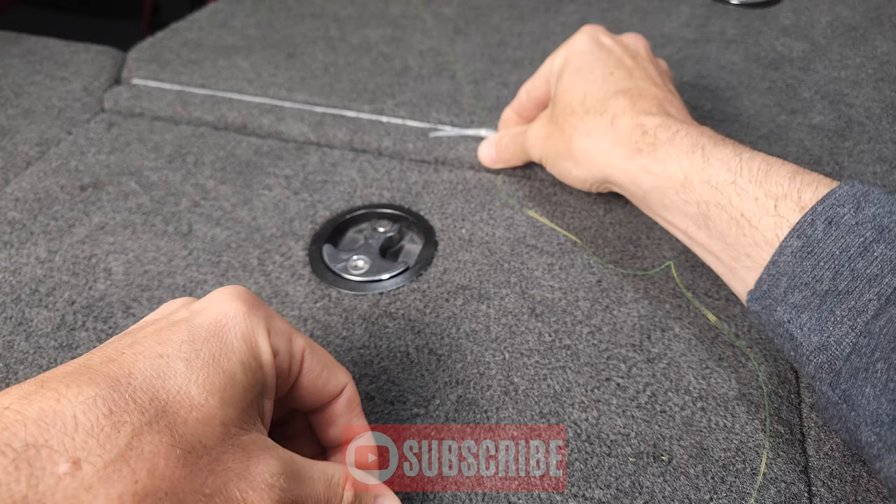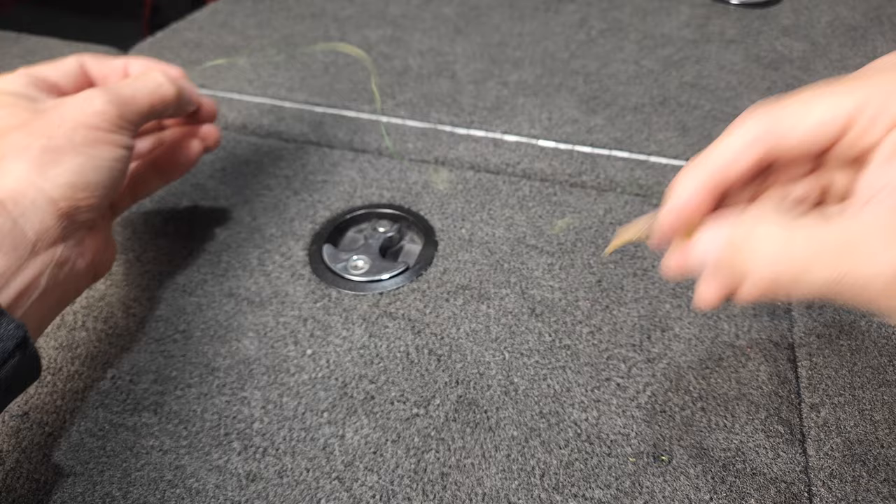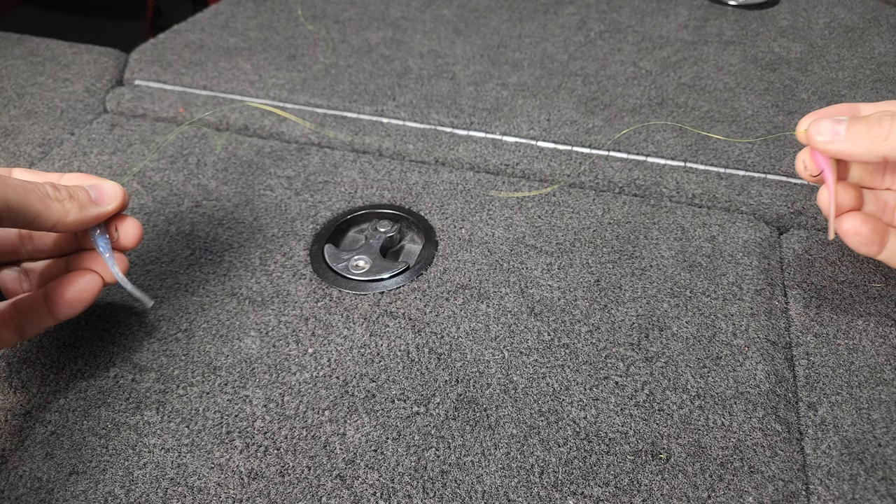For the top jig, this is where I like to tie a loop knot. I like my jigs to be spaced about a foot to 14 inches apart. So get your jig spacing, then take both lines.